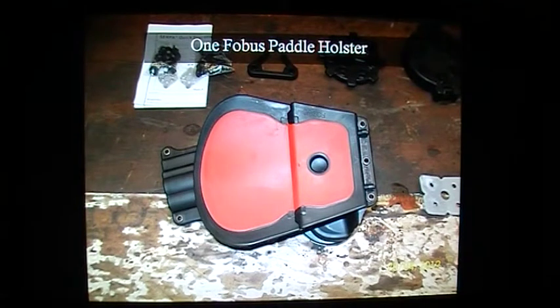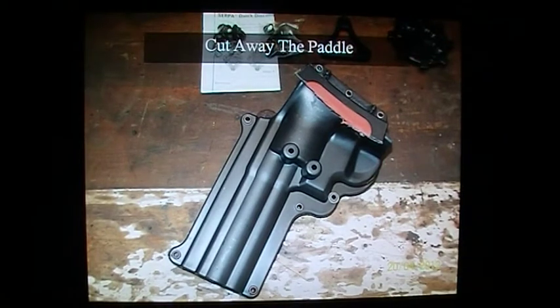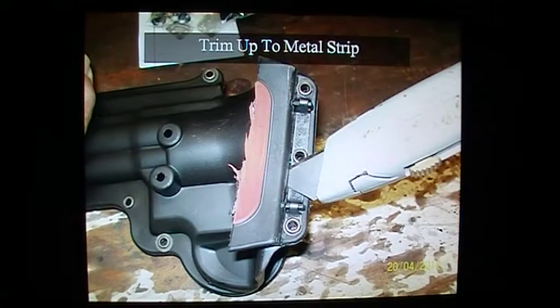This is a standard paddle holster. This is where I've cut away the paddle, revealing the screws underneath — that will come in very handy. This is just trimming the paddle away using a Stanley knife, as we call them, or a box cutter. But if you can trim right up to that metal bracing strap, that will lend us some support later on.